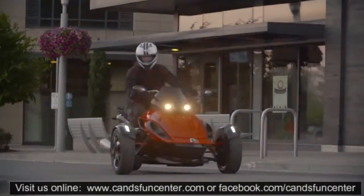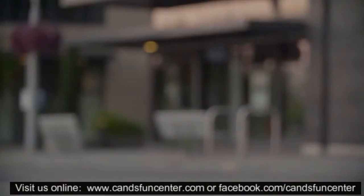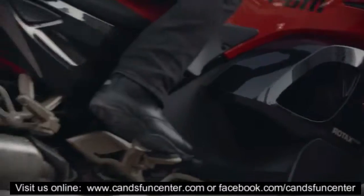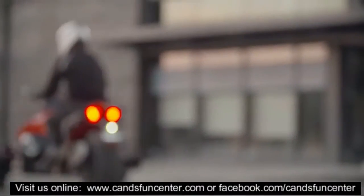Let yourself be inspired with our reimagined RSS model. We've given it a makeover by adding a few accessories and tweaking its functionality, style and performance.